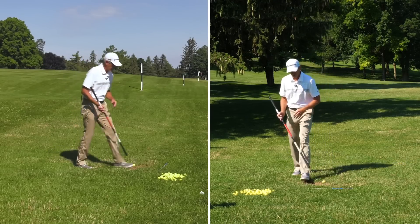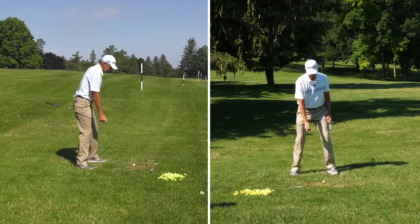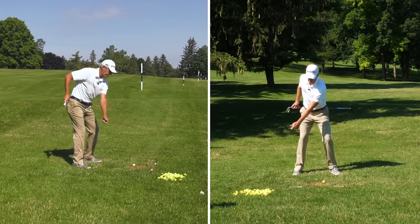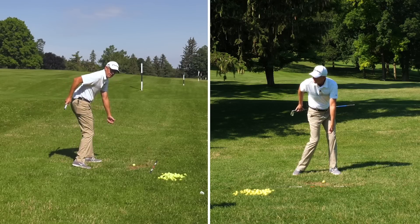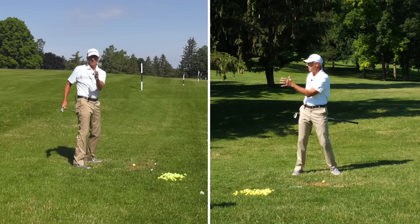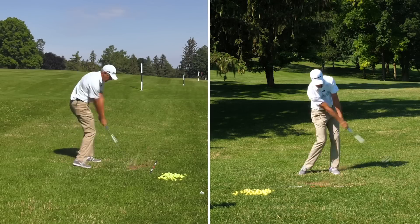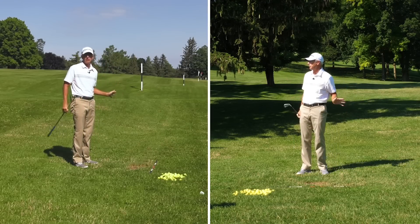A couple of images I've used in my game — pick one, pick both, doesn't matter. When I set up, I'll visualize that my glutes are against the wall, or just a little bit away from the wall. When I turn back, my right glute is going to be against that wall, and when I turn through, my left glute is going to be against that wall. What we don't want is to turn back and then move away from the wall. When I feel like I'm getting out of posture, I'll hit some shots with that image — right glute there, left glute there — and you can see I'm ending up in the same tilt that I started with, and that helps the club swing in that circle that we want.